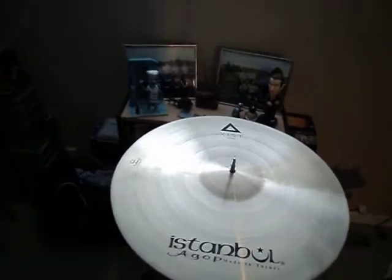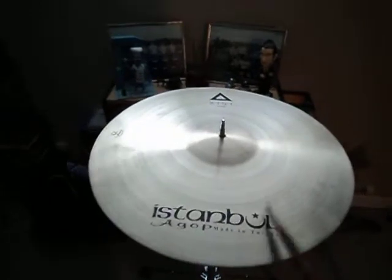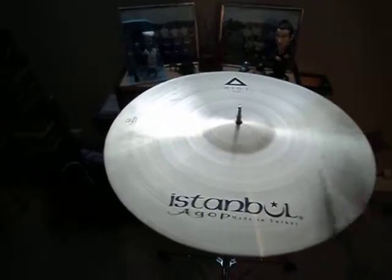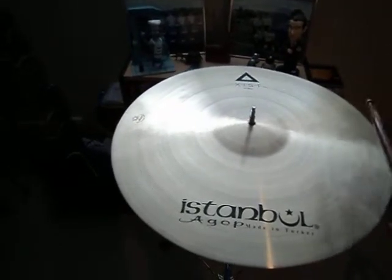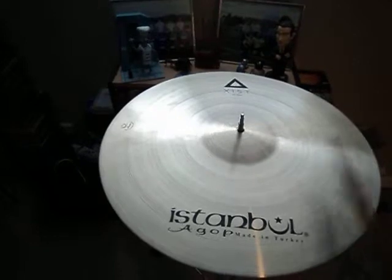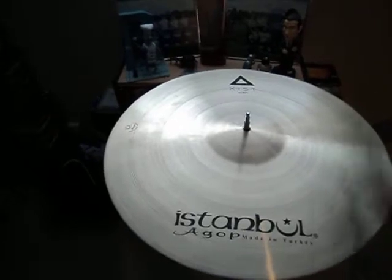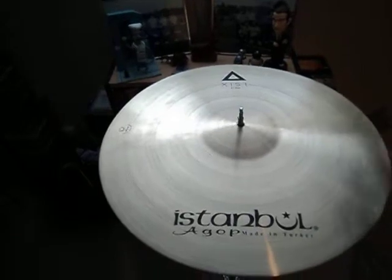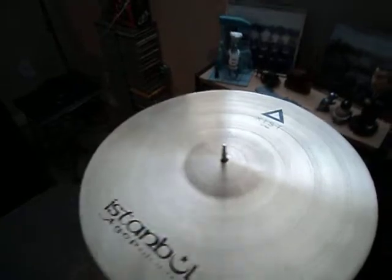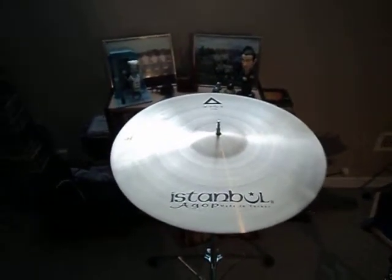Here's a Harvey Mason stick with a really tiny bead on it. Lots of serious wash and overtone in it.